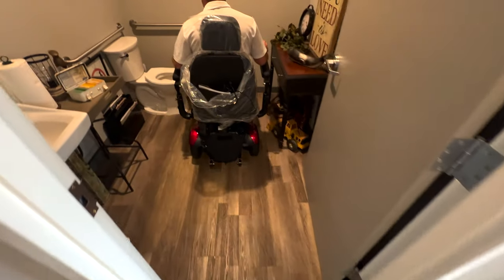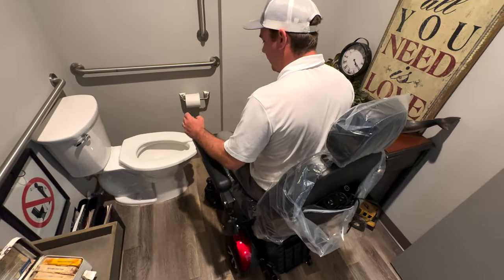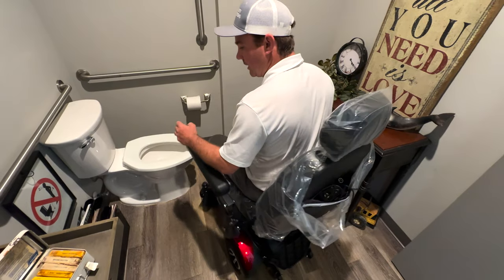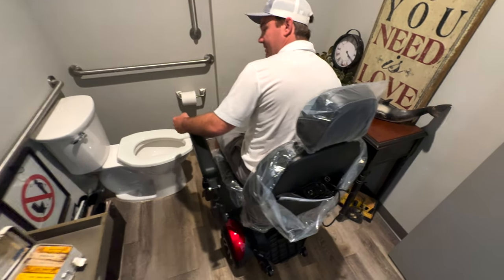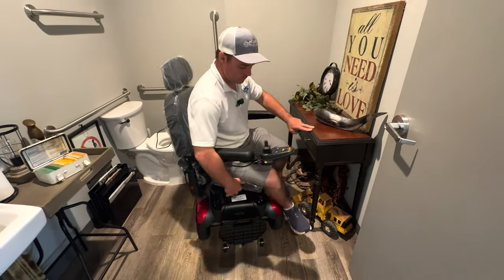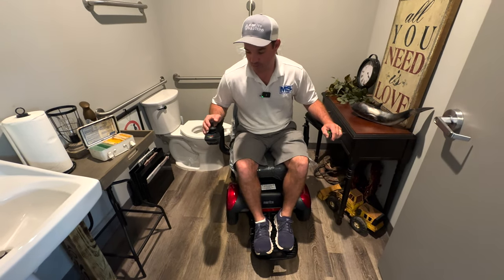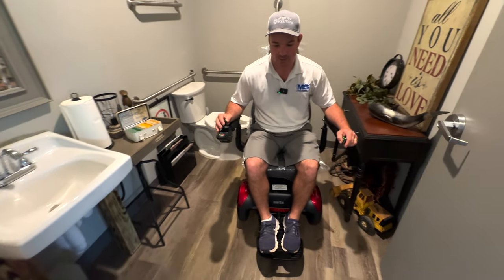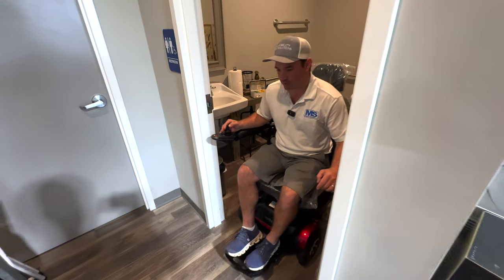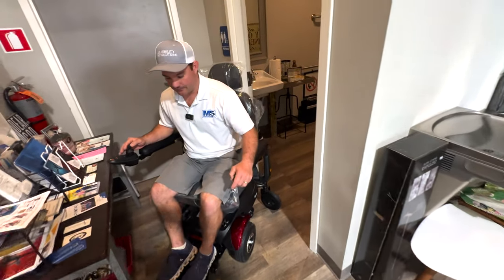Let's say I need to get into the bathroom and transfer to the toilet or shower, but I don't have enough room to turn. With this chair, we probably can. There's a lever on this side — I can come back around like so, put the foot plate down, and now it's a front wheel drive chair. That is one of the reasons why I like this chair. You can see the turning pivot is now at the front.